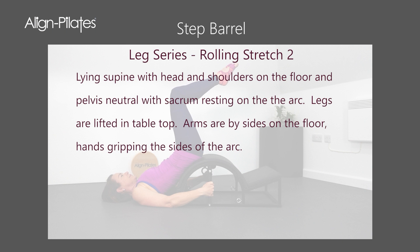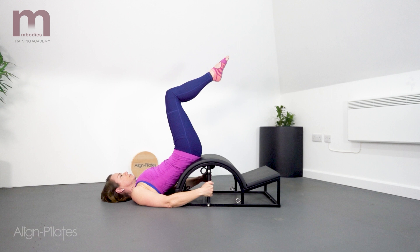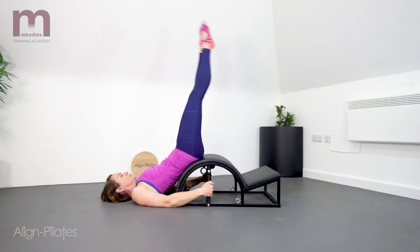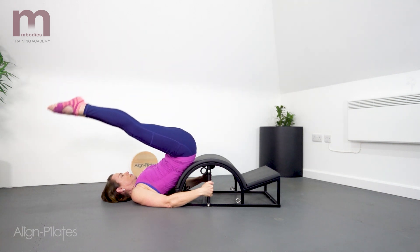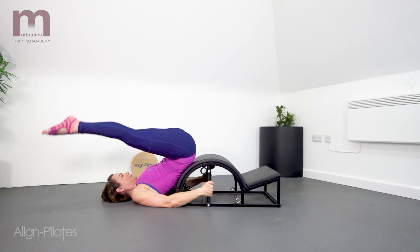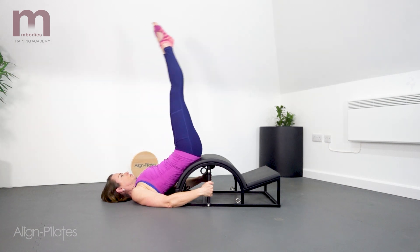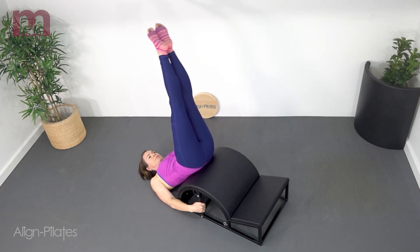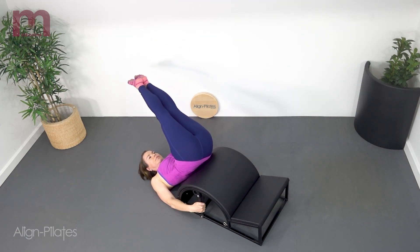Supine, head and shoulders on the mat. Pelvis is on the apex of the barrel. Reach the legs long and straight overhead and off to one side. The torso will stay on the barrel as the pelvis lifts somewhat and rotates. Hold there and breathe in for the stretch.